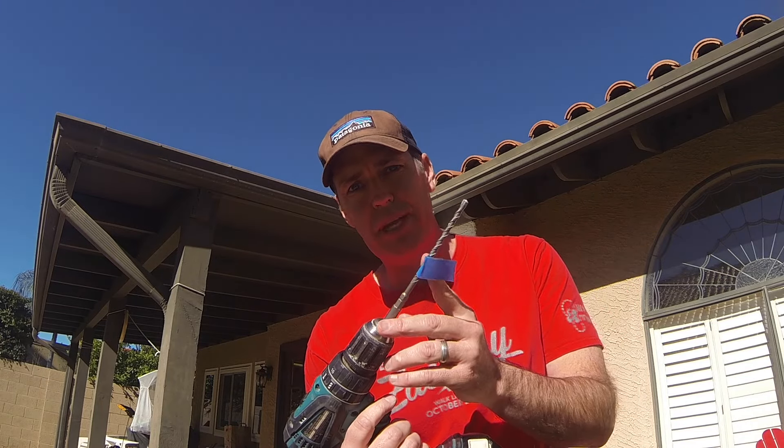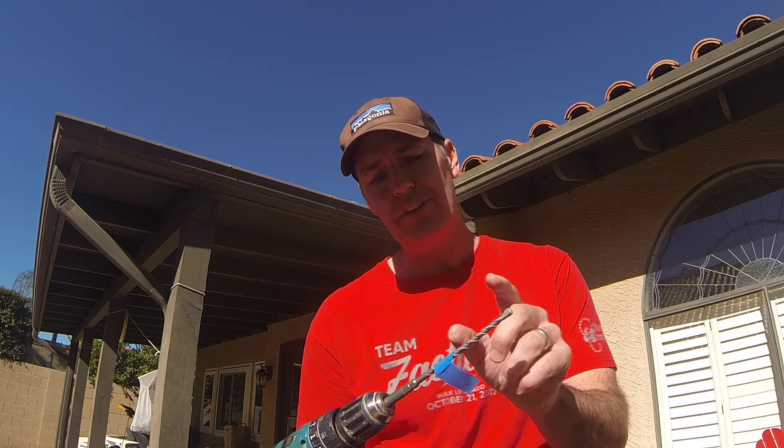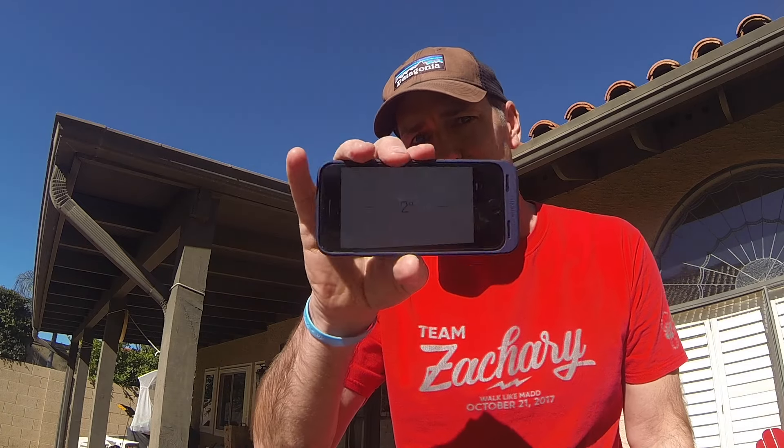Real quick, two things to add. Throw a piece of tape on your drill bit — that'll tell you how far you need to go. If you're doing two and a quarter like I recommend on this job, go two and a half inches, put a piece of tape, and drill. Also, you've got a level on your phone — use a level when you're mounting a TV. On block it's not a big deal, but if you're doing it somewhere else, you've got a level right on your phone. That's another good tip.